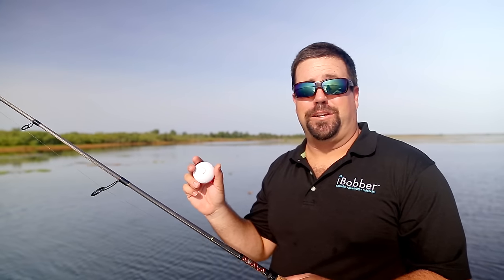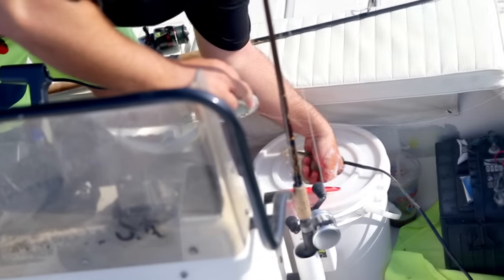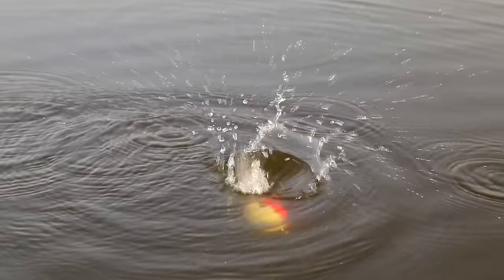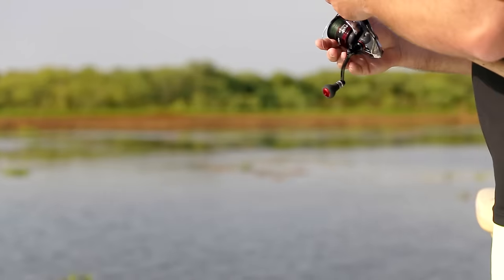I'm out here with the eye bobber today and I'm going to catch some bruisers. There are some fish rising on the surface in here — I know they're here.